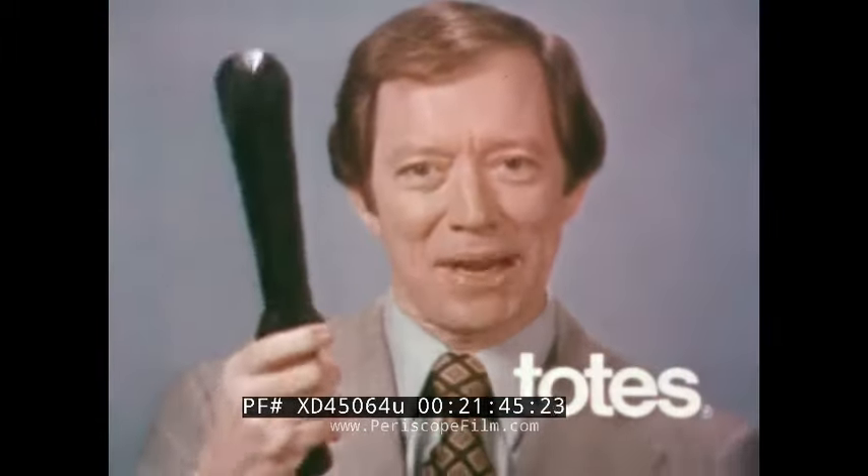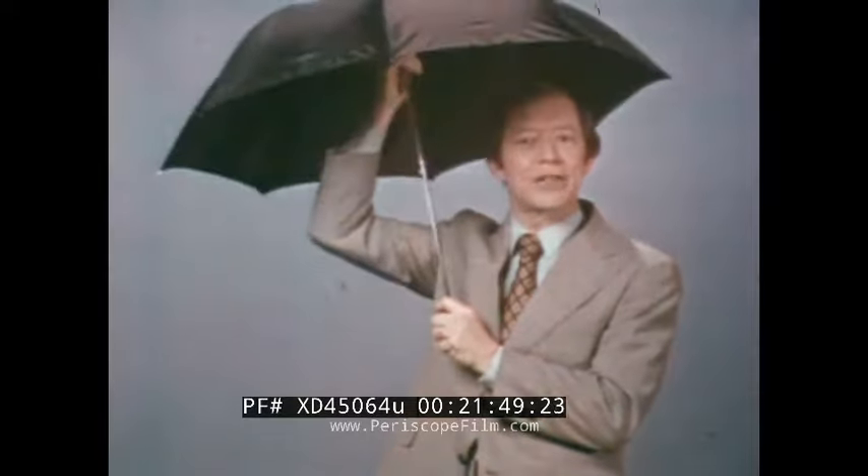No need to look like this when caught in the rain. Get yourself a Totes, America's easy-to-use compact umbrella. Totes opens big instantly, folds in a flash, and it's with you when you need it.